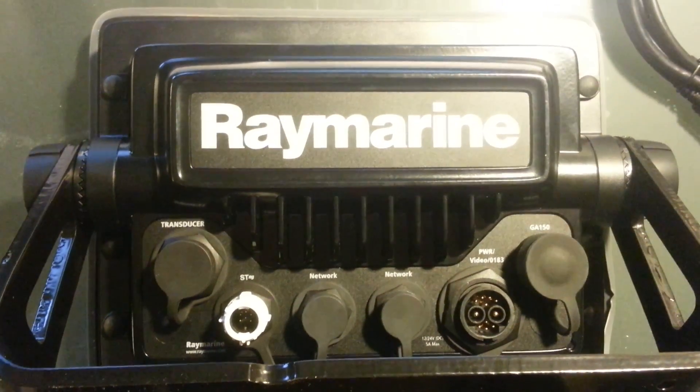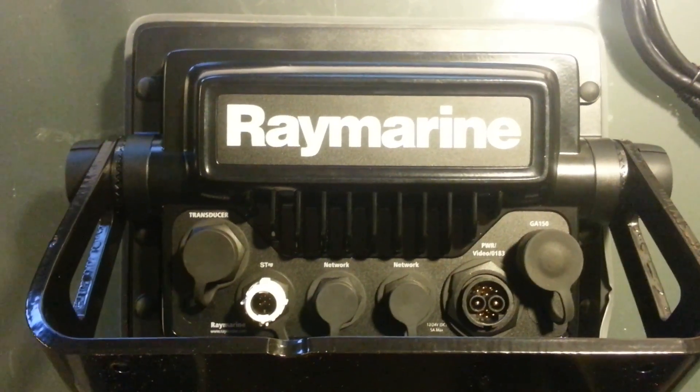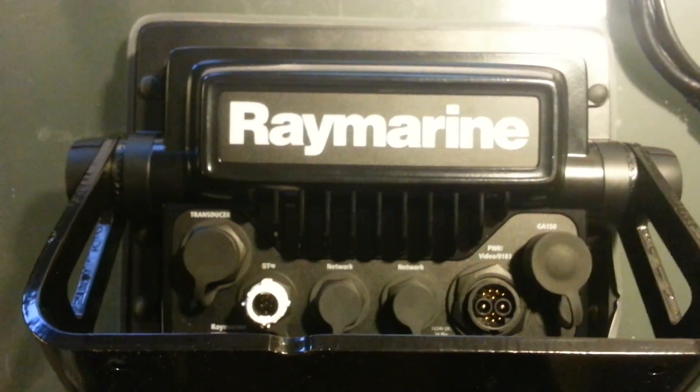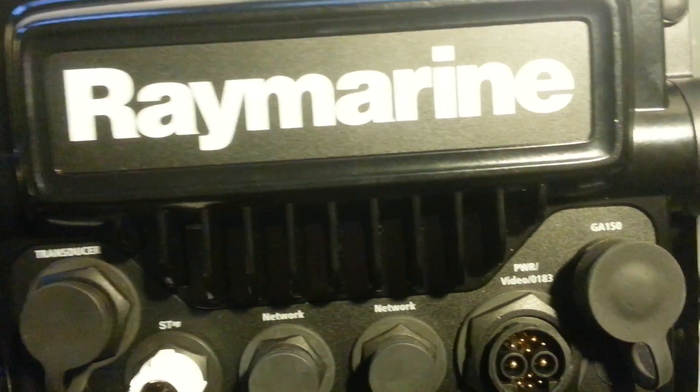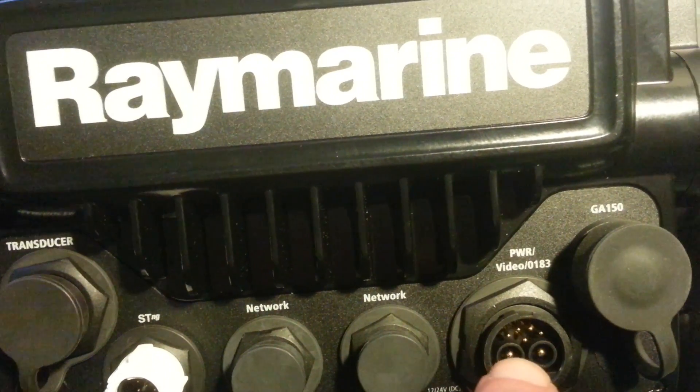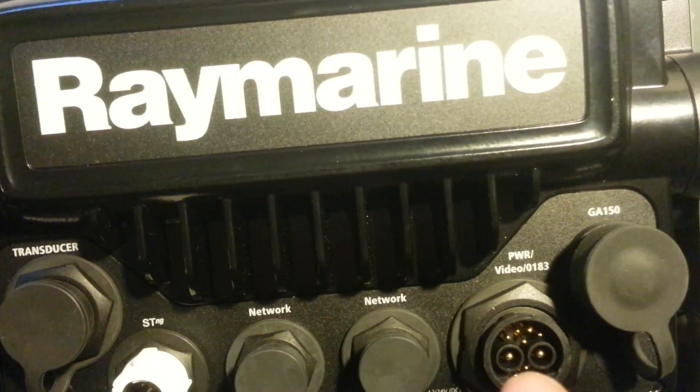The main advantage to this over the A68 or the A7 series is it has two network ports, and it also has a composite video and NMEA 0183.